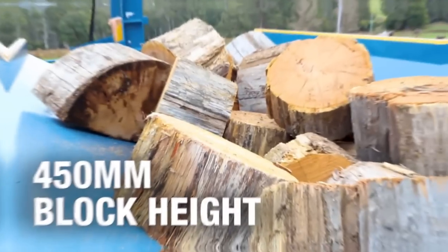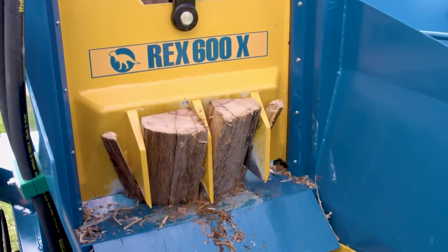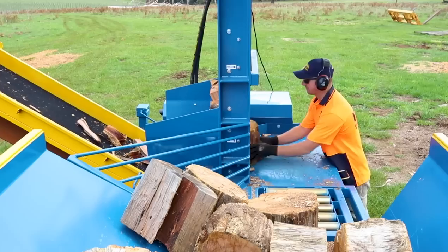Maximum block height is 450 millimetres. It will comfortably split all species of Australian hardwoods and softwoods. It's shown here splitting red gum.